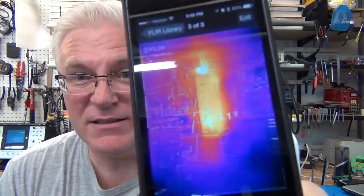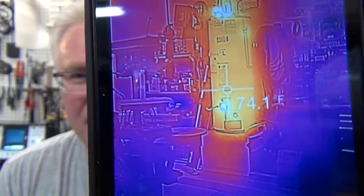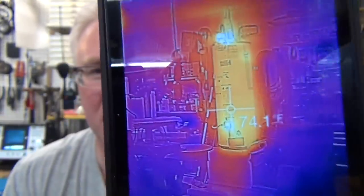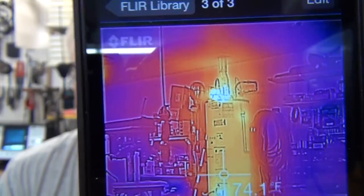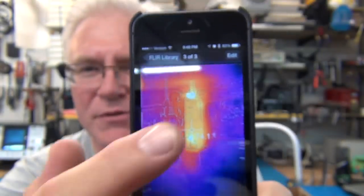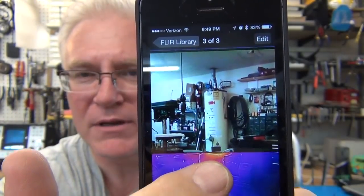What does it look like? Well it looks like this. This is a picture of my water heater and it shows temperature. It does a nice blended image so you can see the temperature gradient. It's not just the temperature gradient — if you're a little confused you can always pull down and see what it was for the picture.